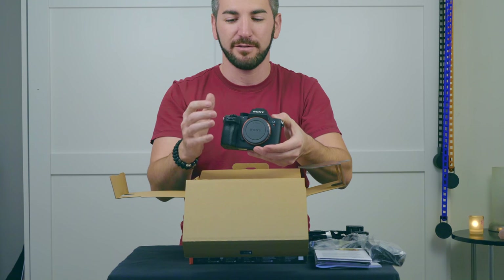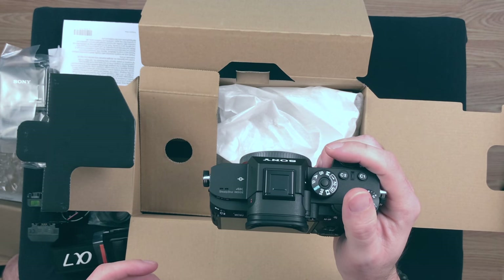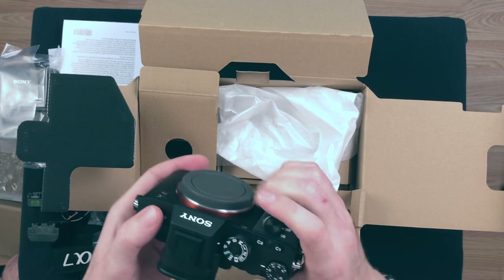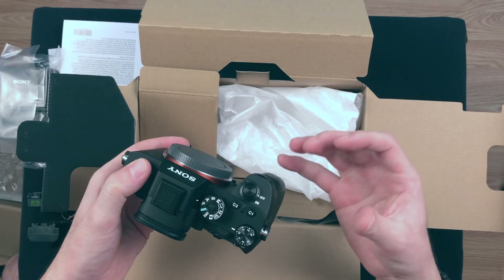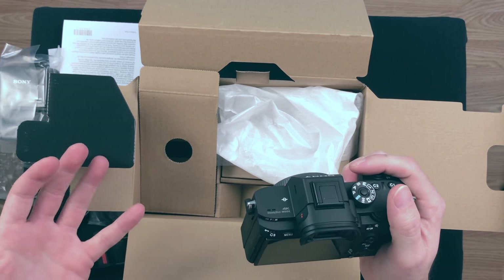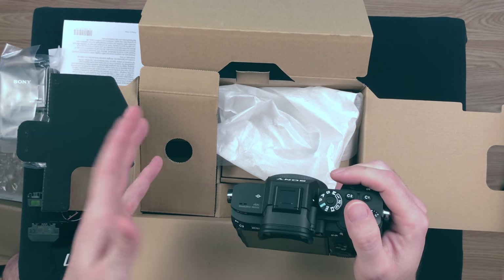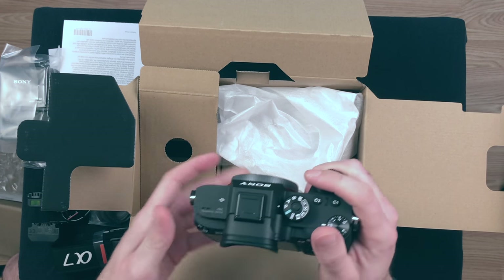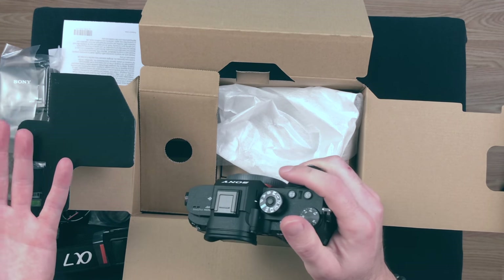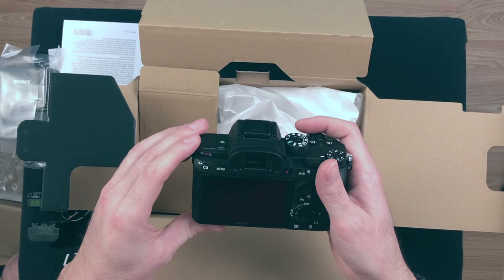Right off the bat, first reaction: it fits much nicer in my hand. That's awesome. There's a lot more girth or depth to this handle, which DSLR users of Canon and Nikon or the A-mount Sony A99 series will really appreciate if you move over to the mirrorless setup. This is really nice.